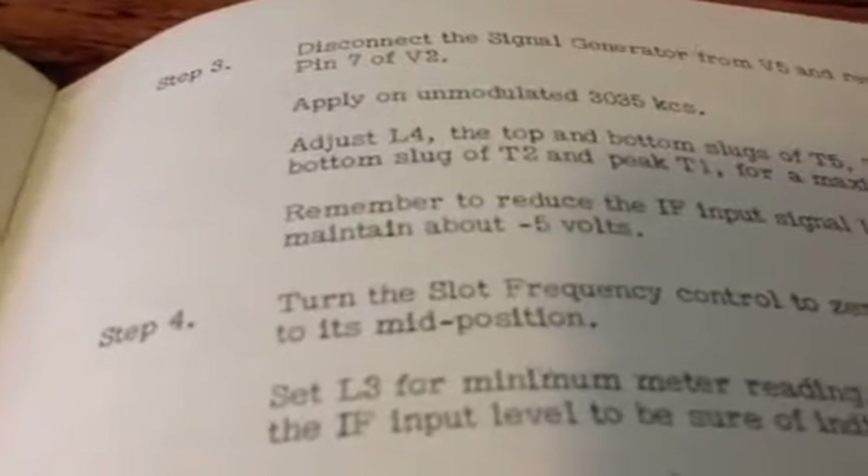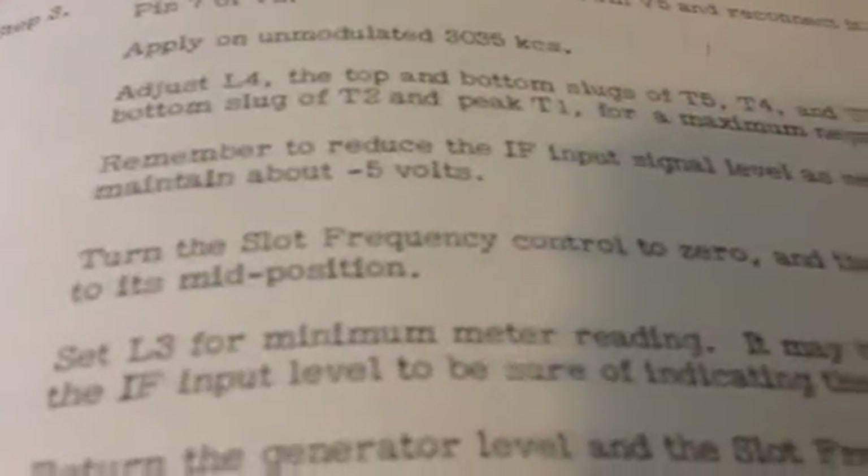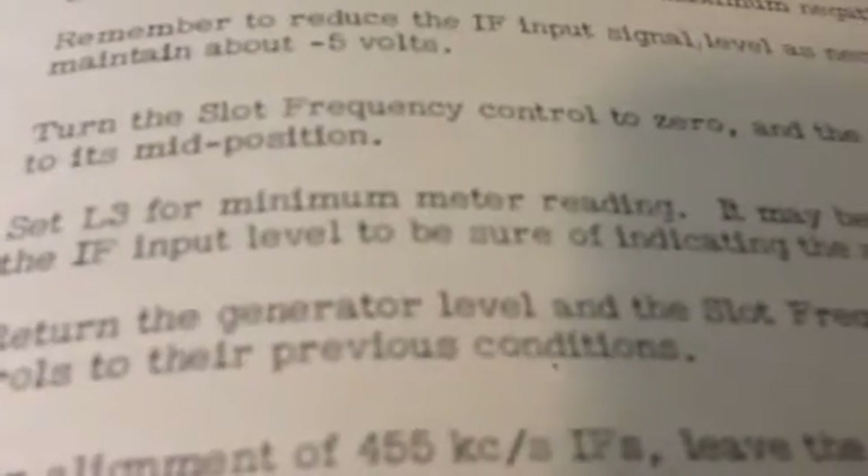The service manual in step four says: turn the slot frequency control to zero and the slot depth control to its mid position. Set L3 for minimum meter reading, and it may be necessary to raise the IF input level to make sure the indication is at absolute minimum.